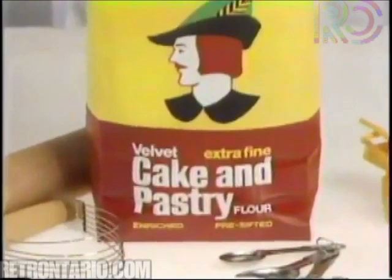The secret of a great tasting pie is in the crust — light, flaky pastry that melts in your mouth. And that's what you can count on when you bake with Velvet Cake and Pastry Flour. It's specially blended to give you moist, light cakes and tender pastry every time.